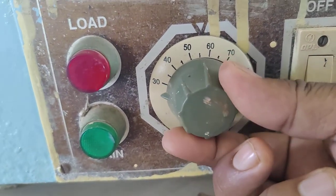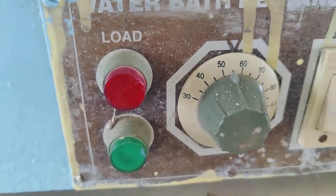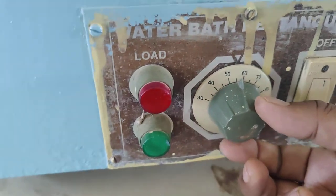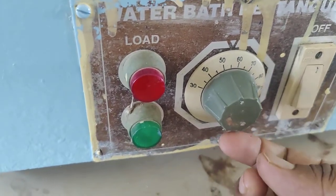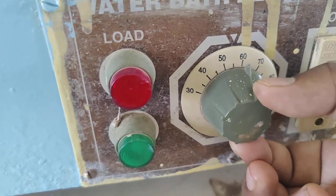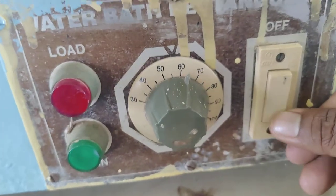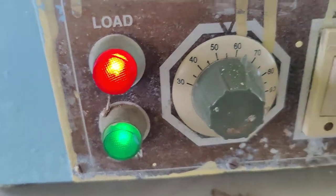The operating functions of this water bath rectangular include two indicators, one on/off switch, and another switch to set the temperature. Whatever temperature we want, we can set it from this knob.